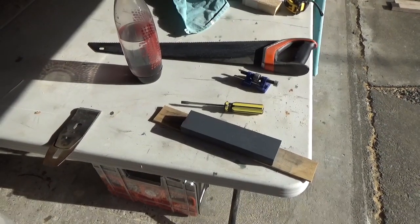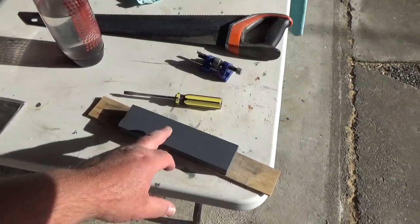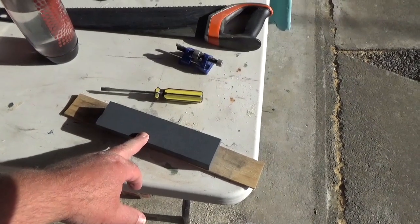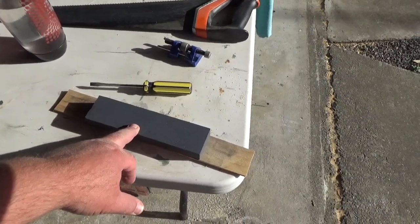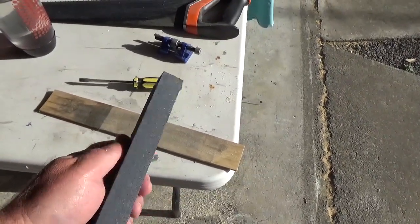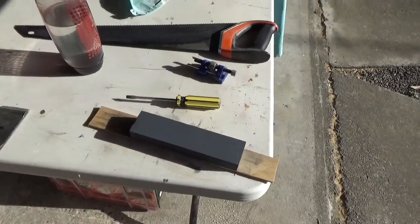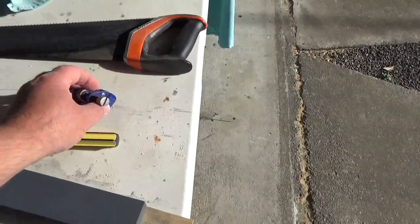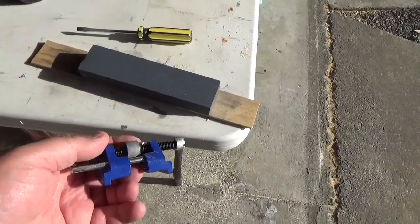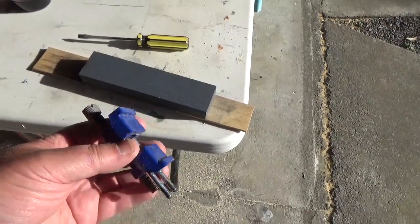This is pretty much my sharpening setup — pretty basic. Just got a sharpening stone here; it's got a coarse and a fine side. When I buy another one, I'll pay more attention to the grits involved — that side's fairly coarse and that side's fairly fine. And this is a honing guide — I'll show you that in a minute with the blade in it, which will give you an idea how it's used.